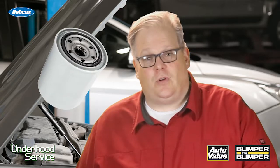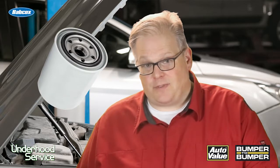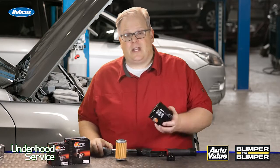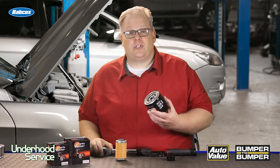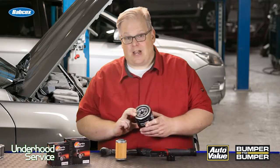There is the old-school oil filter. Some of these do have torque specifications in the service information, but pretty much you snug it up and then turn it three-quarters of a turn to make sure that the seal is properly compressed and sealing to the block.